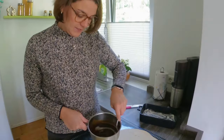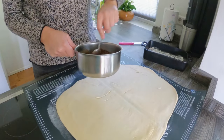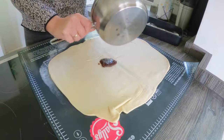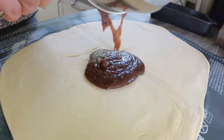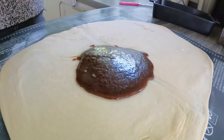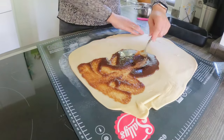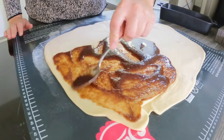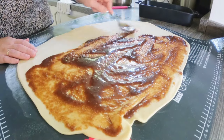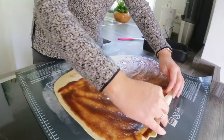Next, we have to put the butter with sugar and cinnamon on the dough — just mix it properly so it's liquid. Now we put it on the dough and spread it everywhere into the corners. Make sure to leave a little bit of space at the end so the dough sticks when we roll it, but the rest — just put it in all the corners.